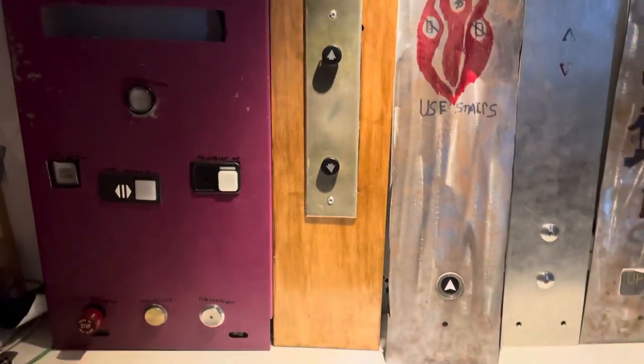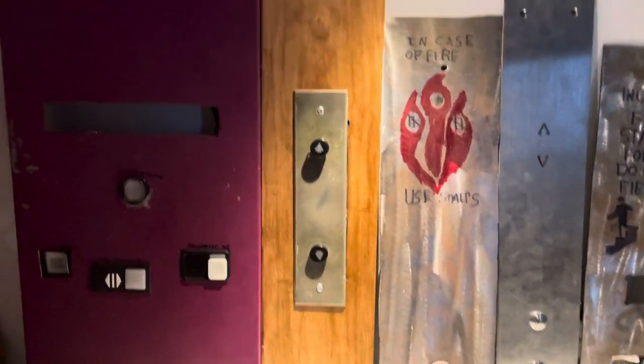Hello YouTube. Today I'm going to be taking you guys through a detailed look of my Elevated Parts collection. So let's get started.